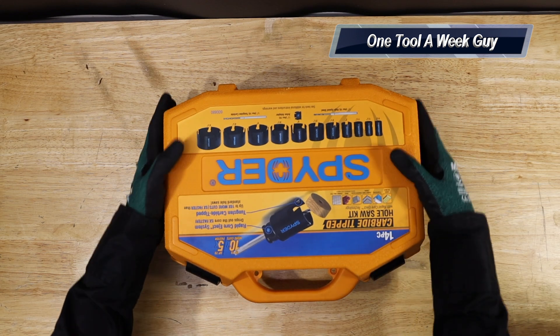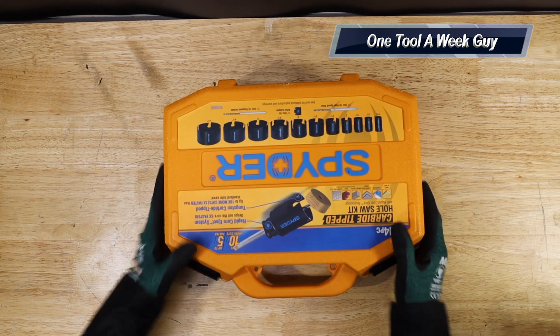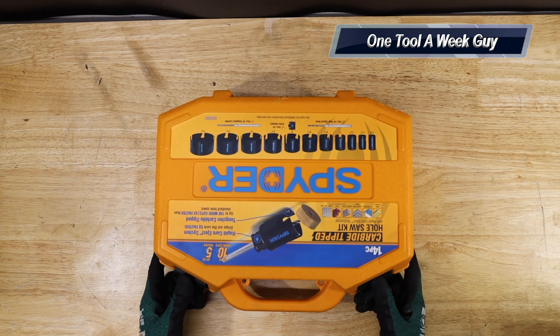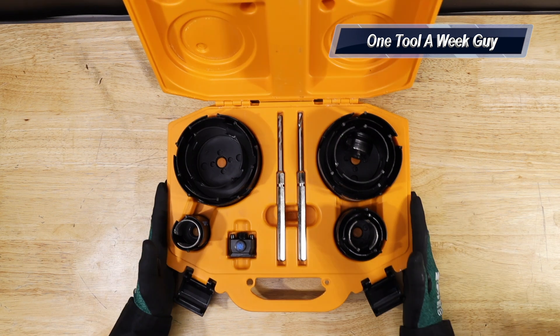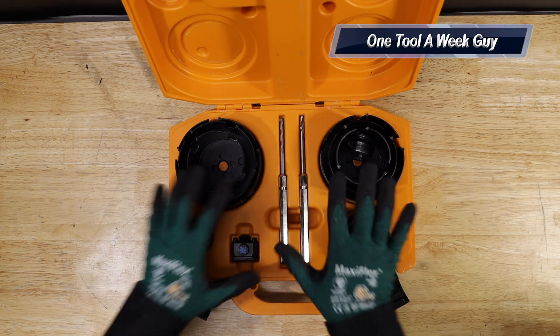The set is going to be a 14-piece set and it comes in this nice case right here. Of course you're going to have two latches that you go ahead and open up — so let's open this baby up. Here you go guys, this is the set that it comes with.